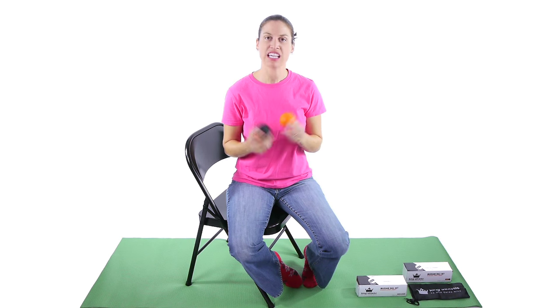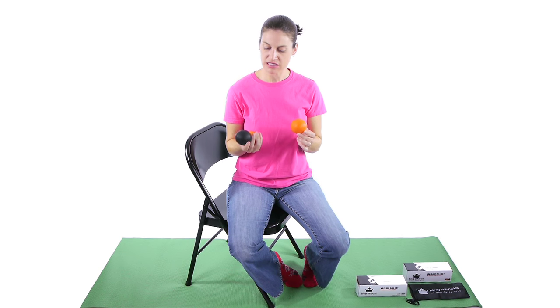These balls were actually sent to me by King Athletic, and if you'd like to find out some more information about them, you can go to kingathletic.com.